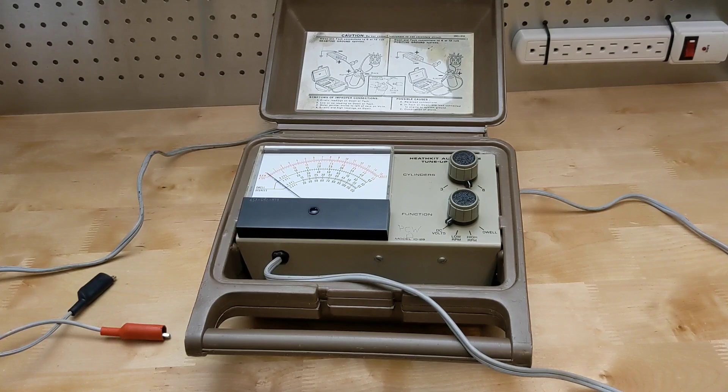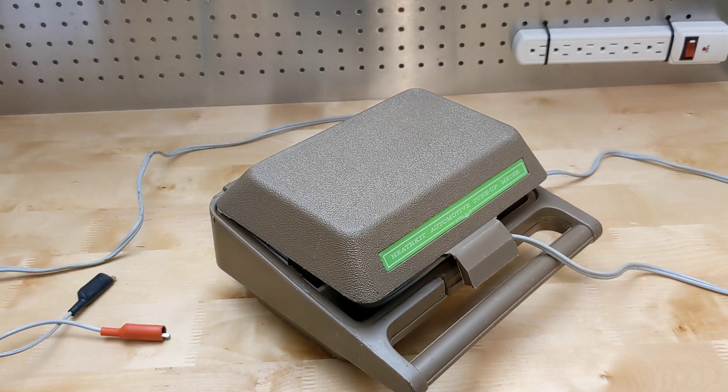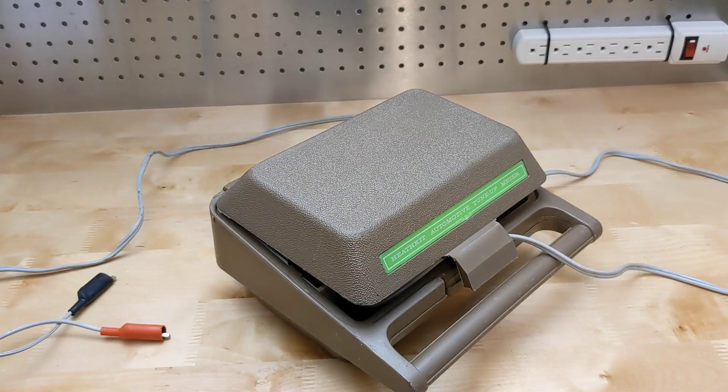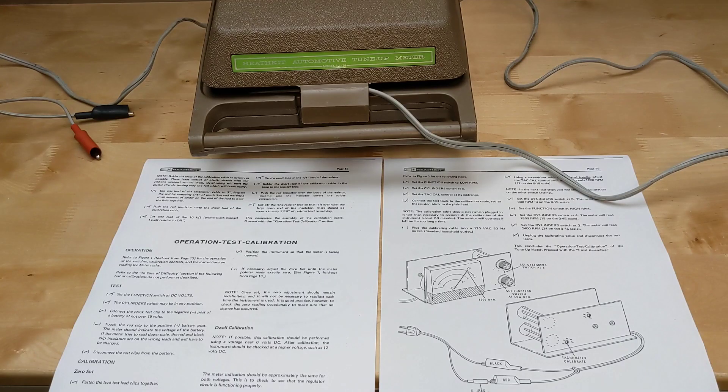I picked this unit up on Kijiji — what eBay Classifieds is called in Canada — from someone who was giving it away for free. He obtained it as part of a toolbox of automotive tools. It was complete and in pretty good condition. I cleaned the case and test leads with soap and water to remove some dirt and oil, and aired it outside for a day to get rid of the oil and gas smell. It didn't come with a manual or the calibration cable, but I found some schematics for the unit as well as a full manual for the CM1073, which is identical except for some cosmetic differences.